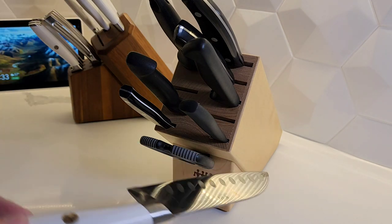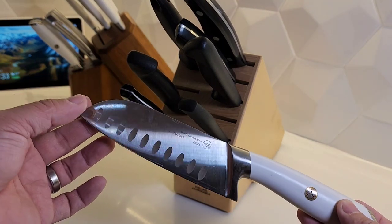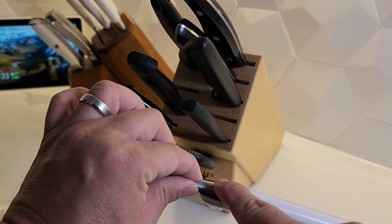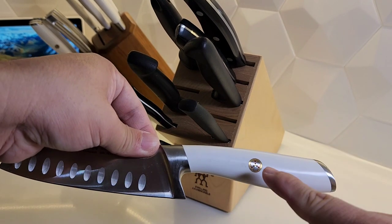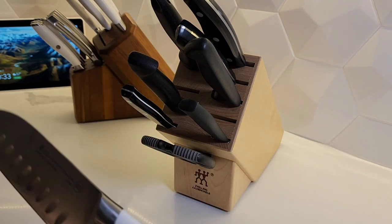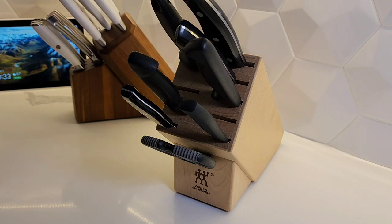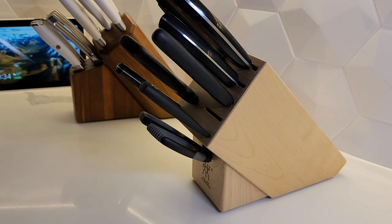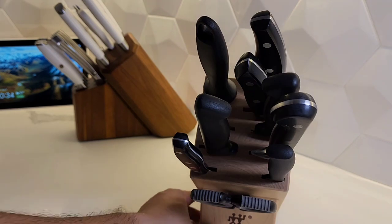This Santoku here — it's got a full tang as well, but you don't see it running through the spine; it's inside the handle. And you have one rivet instead of three like the other knife. So still full tang, still pretty cool. I'm still using this knife set quite a lot — this old knife set.